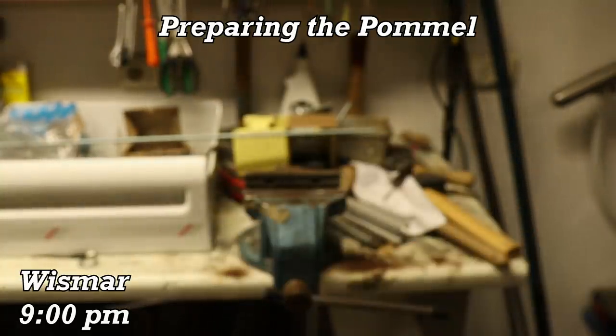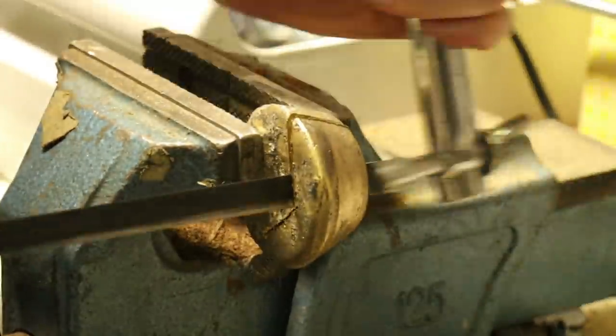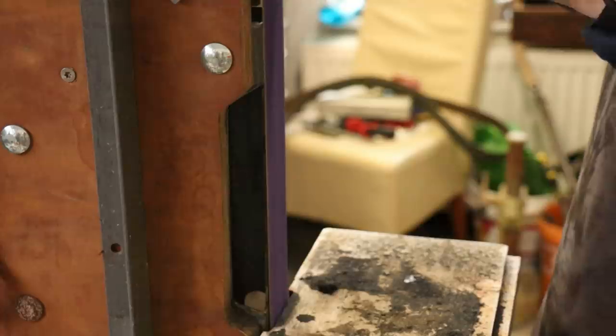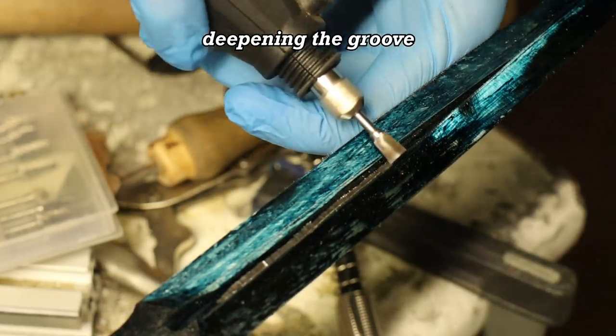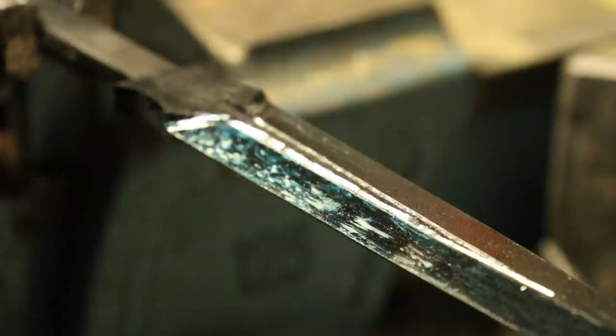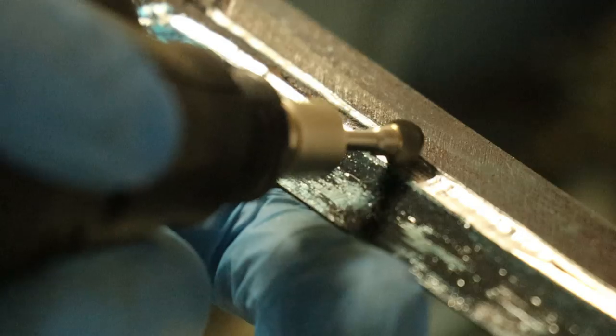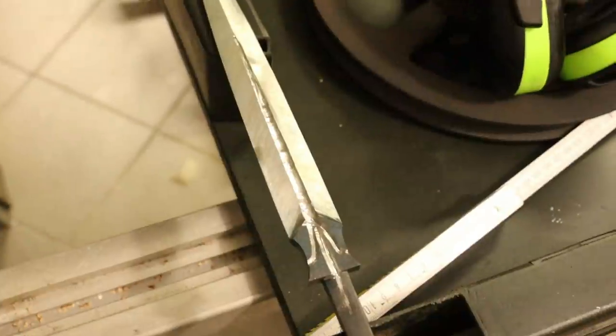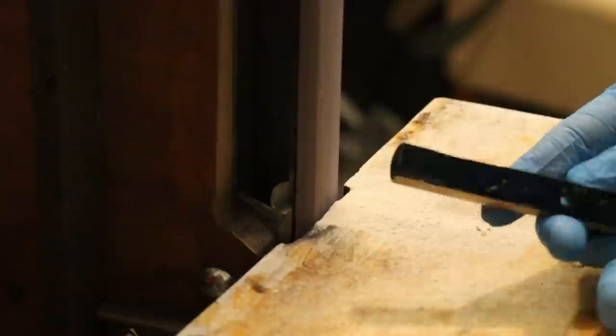I'm spending the weekend at my parents' place because it's my grandmother's 93rd birthday and we're celebrating. I just came back from grandma's party and the knife is all prepped for tomorrow. But I also need to prepare the guard as well.